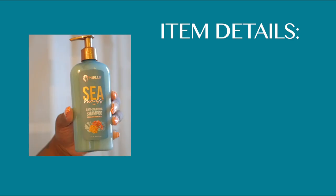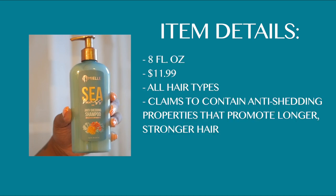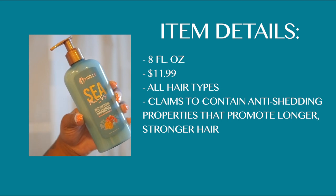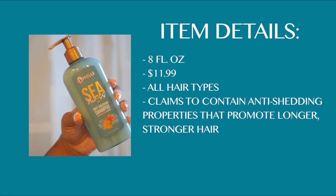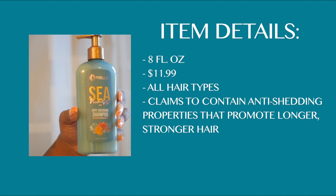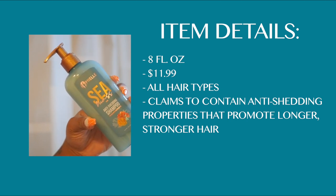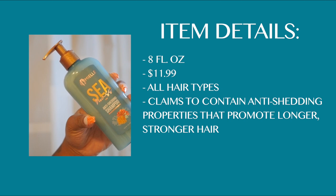The first product I'm going to be using is the anti-shedding shampoo. A couple of things to know: it is eight fluid ounces, it's $11.99, it's for all hair types, and it claims to contain anti-shedding properties that promote longer, stronger hair. That is the claim for the whole entire collection, so we'll see about that.